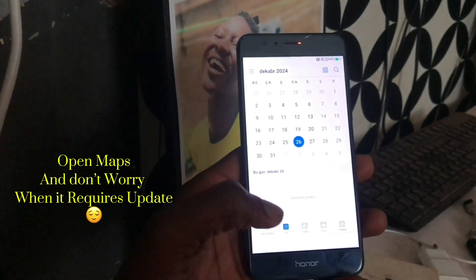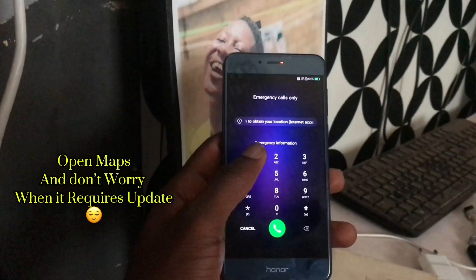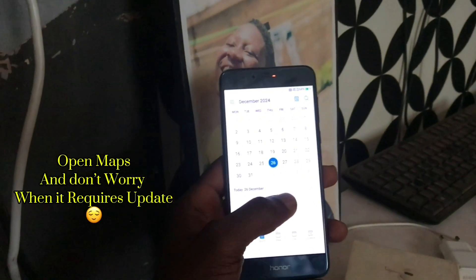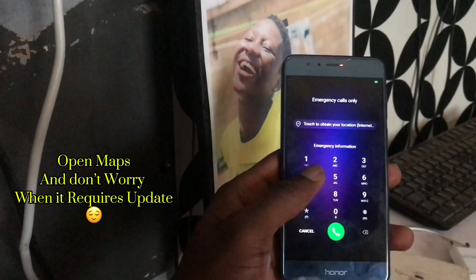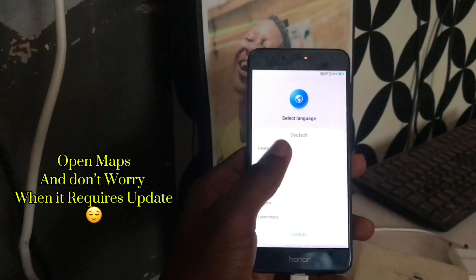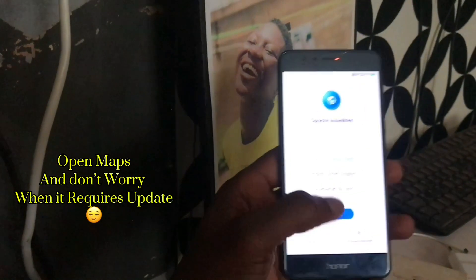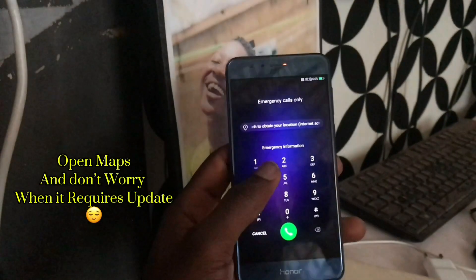The calendar will open, but if the language is wrong, go and change it. Press 44 and come to Dutch, change the language, then call again. Go back, then change the language to English or your preferred language, and call again.